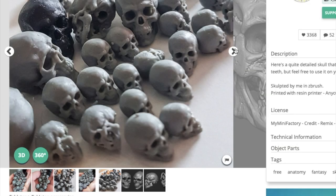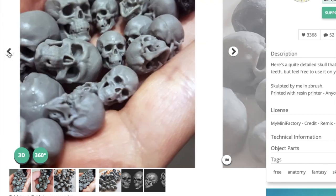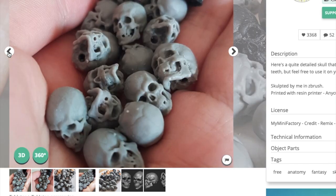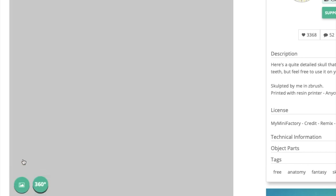Hello everybody, and welcome back to another do-it-yourself tutorial video. I looked at some of my figures and found out that several of them actually brought a skull with them — for example the Vampirella figure. So I thought it would be cool to make some additional skulls to display them with.